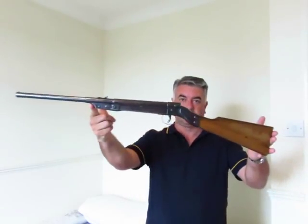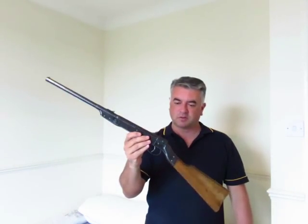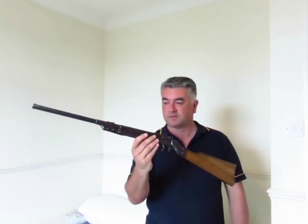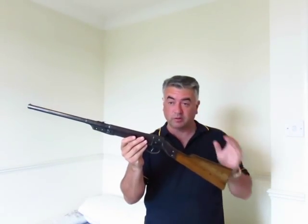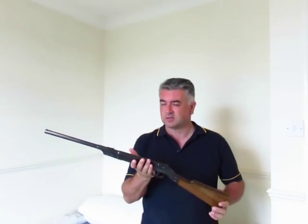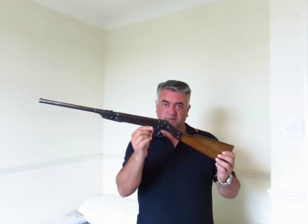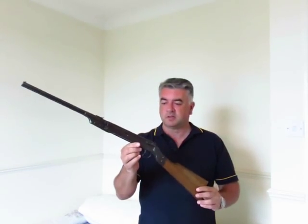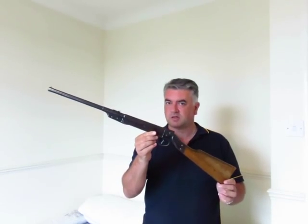Nothing serious, as you can see. This is my rifle of choice — this is the only rifle I have. It's going to be an indoor shoot. The caliber is .177, and this is the Diana Model 15, built somewhere between 1930 and 1945.